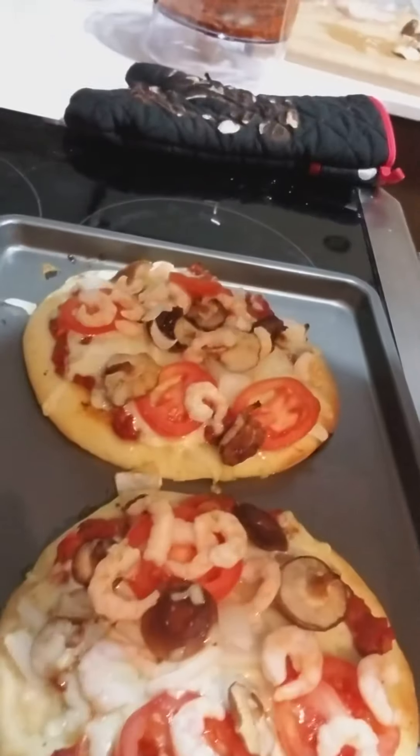We'll bake this for 20 minutes and check out our finished product — homemade pizza with healthy sauce from scratch, one-third the sodium and calories of delivery pizza. And there we have it: personal pizzas, homemade, ready and fresh. Thanks for tuning in and we'll see you again soon. Cheers!